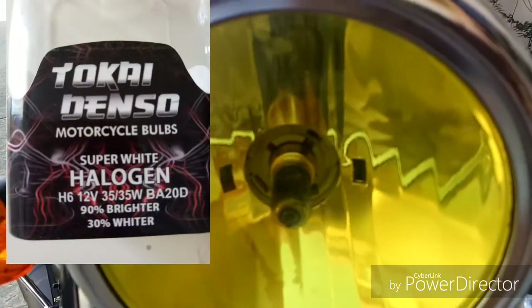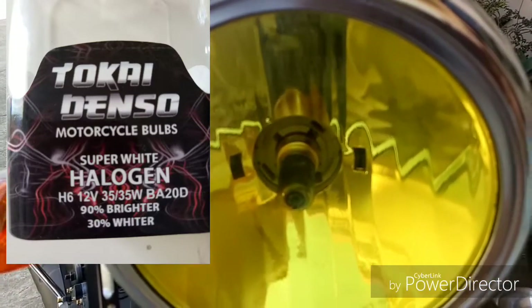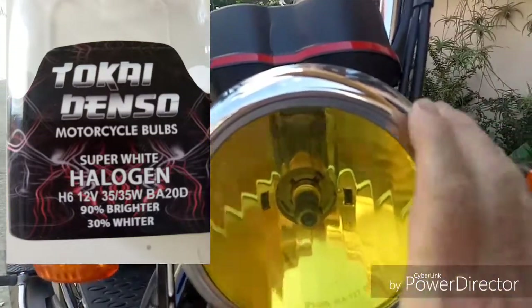Also, I just want to point out — if you notice on the side, I have a halogen bulb replacing the original stock headlight bulb. Much brighter. It's an easy, quick mod. Cheap money.